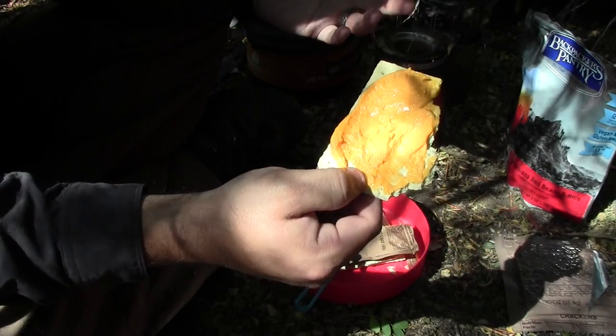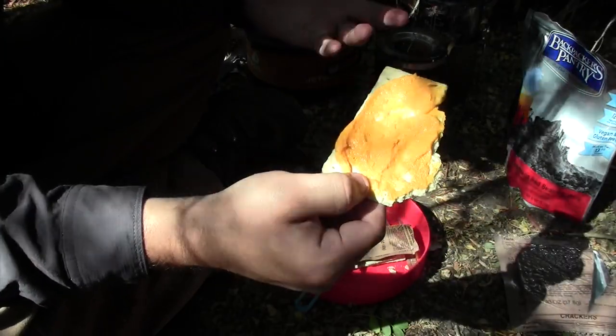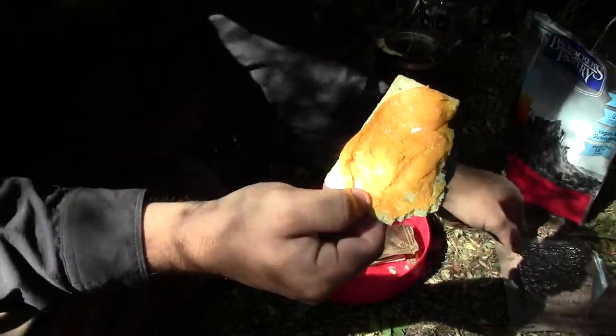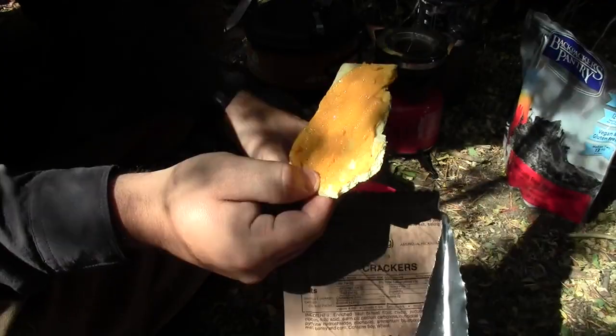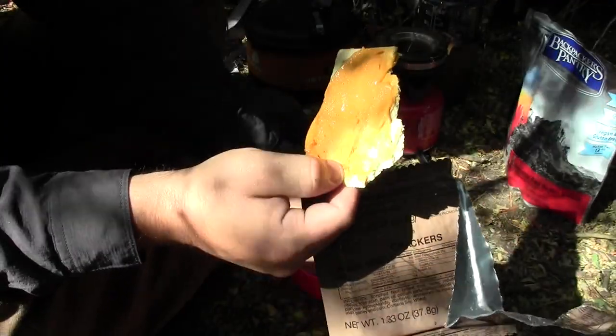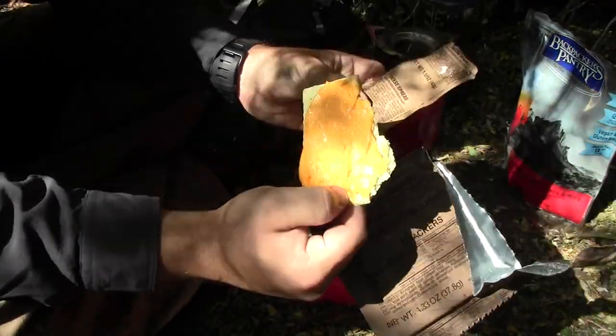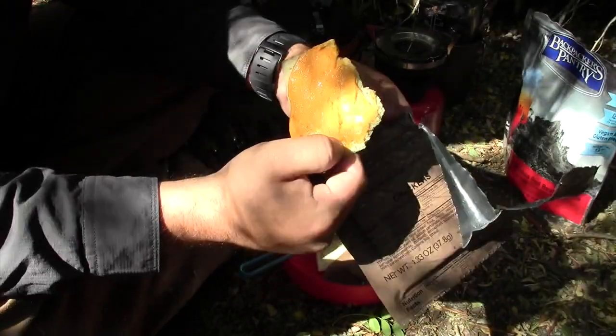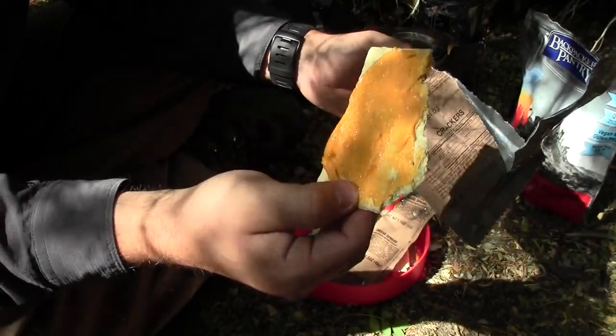I really like the cheese spread and crackers from the MRE meals. And if you have an opportunity to pick them up individually at a relatively inexpensive price, I think they're a great thing to take along on day hikes or even backpacking trips. I really like them and I think you should give them a try.